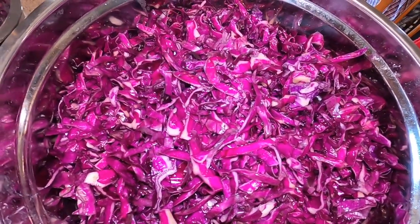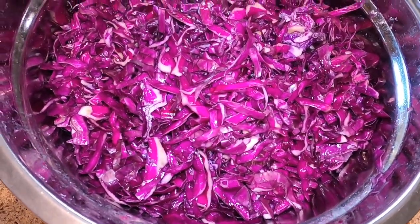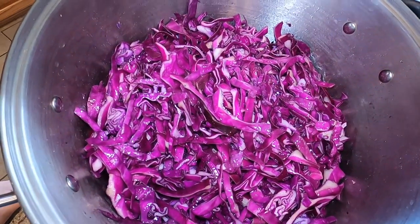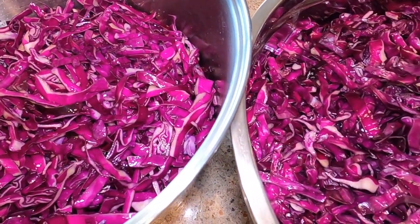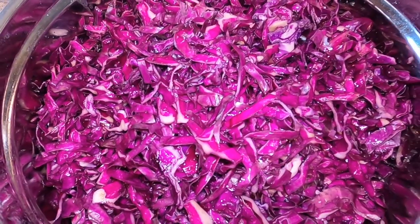Now that it's all salted, I chopped up all eight heads of cabbage that I harvested. I'm just going to cover it and chill it and we'll come back to it tomorrow.